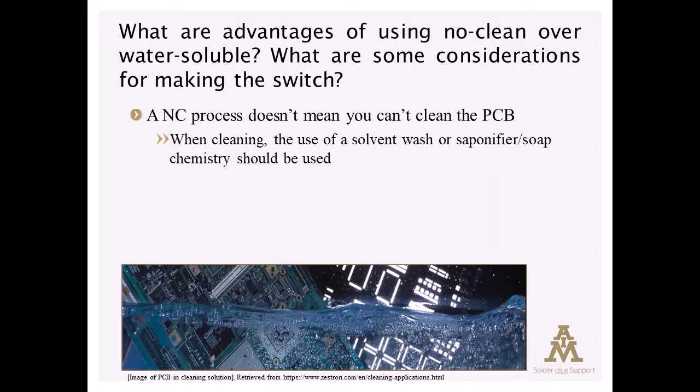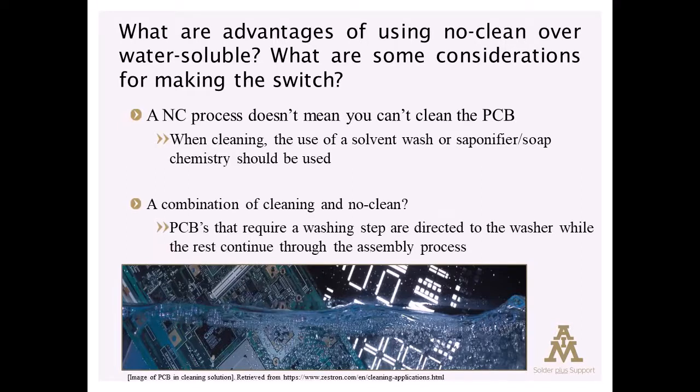Some of our clients will use a combination of a no-clean process and a cleaning process. Boards that require washing will be washed in their saponified wash system, and boards that don't require washing will pass on through as true no-clean assemblies.